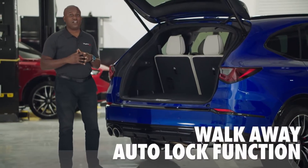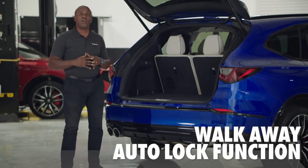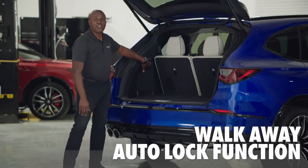Now we have the walk-away auto-lock function, which I'll demonstrate now, and then we'll move to the inside to show you all those new tech and features.